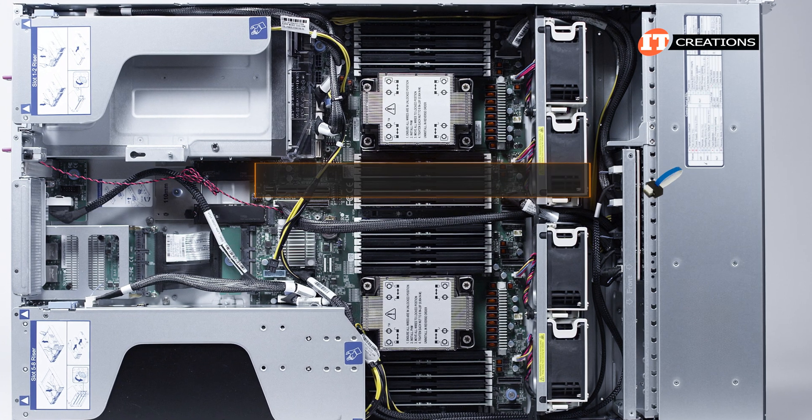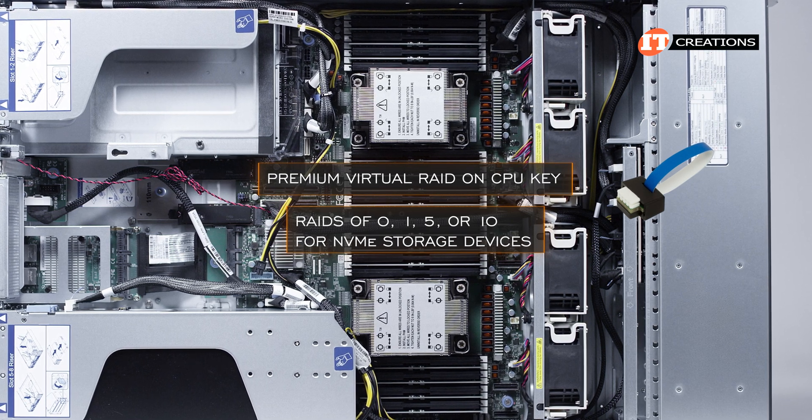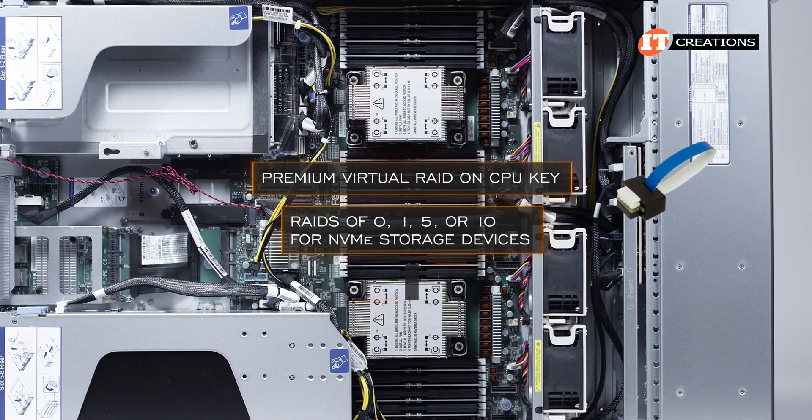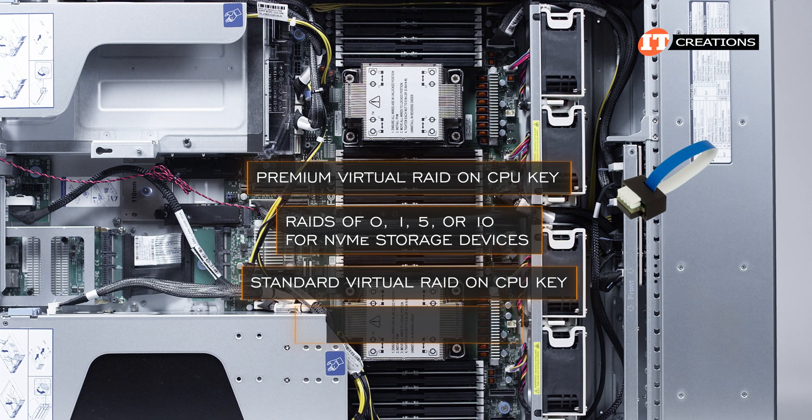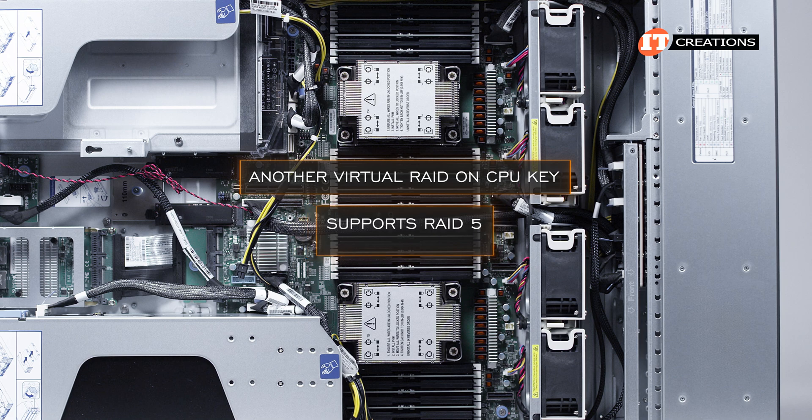The installed premium virtual RAID on CPU key, or VROG key, provides RAIDs of 0, 1, 5, or 10 for NVMe storage devices. The only difference between the premium and standard VROG key is the addition of RAID 5. There is another VROG key that can support RAID 5 too, but that one can only be used with Intel SSDs.